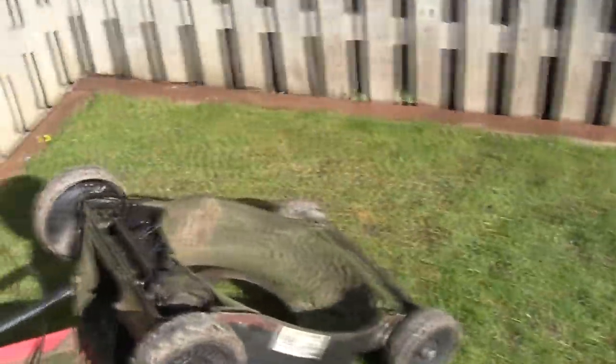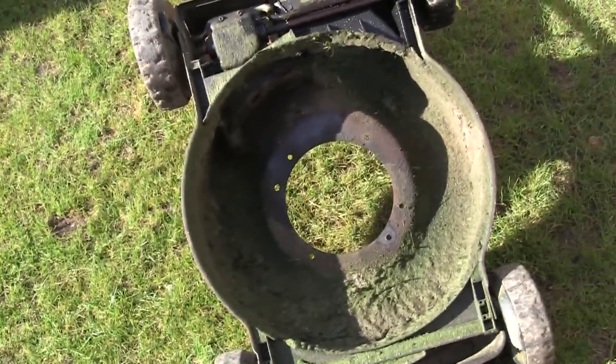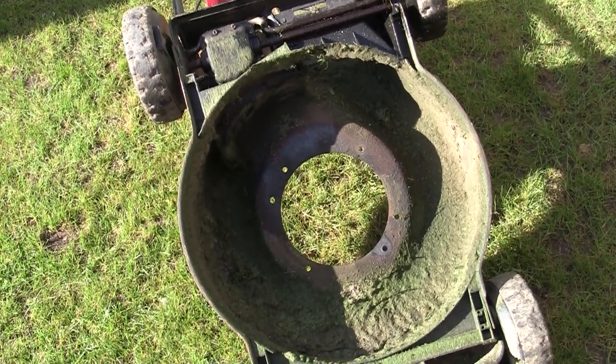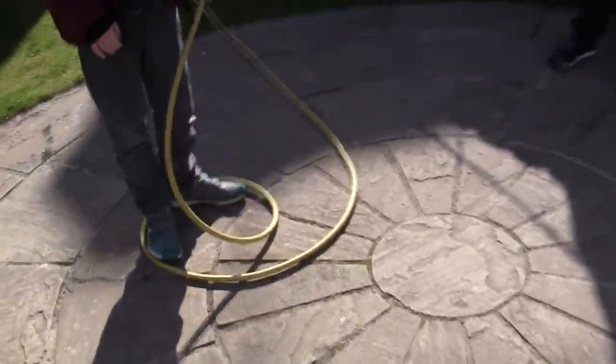So what we need to do is just quickly clean all this off. I've got two handy helpers here. The easiest way I've found to do this is either to get a wire brush and do it, or just get a pressure washer. I'll use the dirt blaster lance - I think that's what it's called on a Karcher - and just take it all off from underneath. That's what we're going to do now.